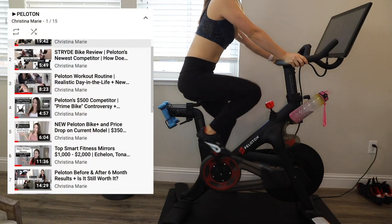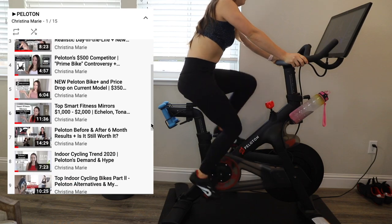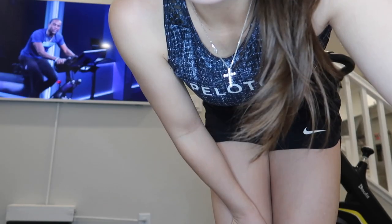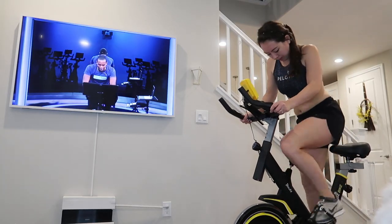If you've seen my previous videos, you may know that I'm a huge Peloton fan, but I think it's interesting to explore affordable indoor spin bike options, especially if you're not sure if you're going to really love using it and you don't want to break the bank.